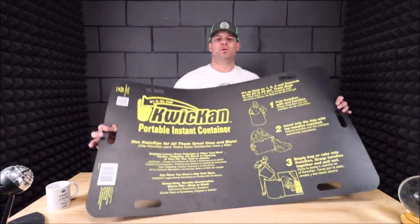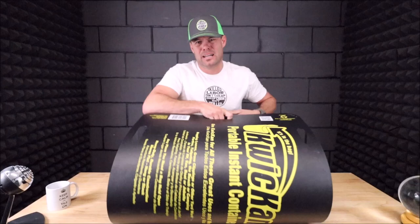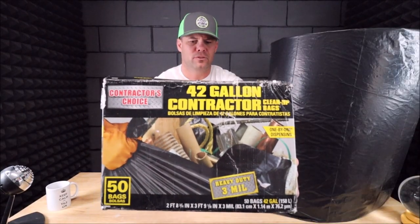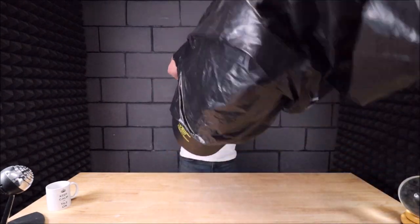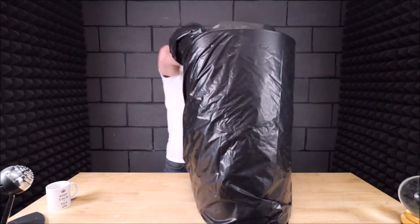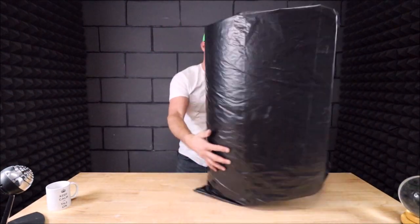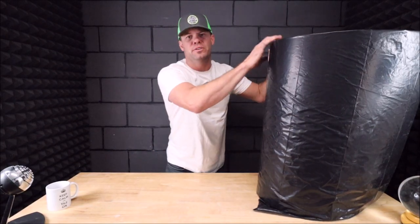Now this is how it works — super simple. You fold the shell like this and insert it into your three-mil contractor bags, and then you have an instant container. You set this next to your tile saw, close by your bathroom, kitchen, or any area you're remodeling. It is just super simple to throw debris in here. When it fills up, you simply slide it out of the bag, tie it up, and insert the Quick Can into a fresh bag.